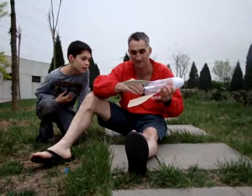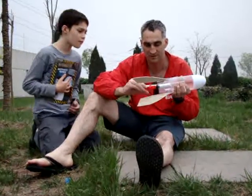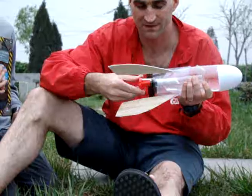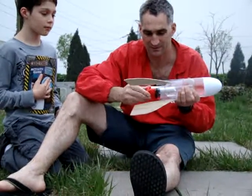Turn it seven times. One, two, three, four. Mommy, you have to step back. One for good luck.